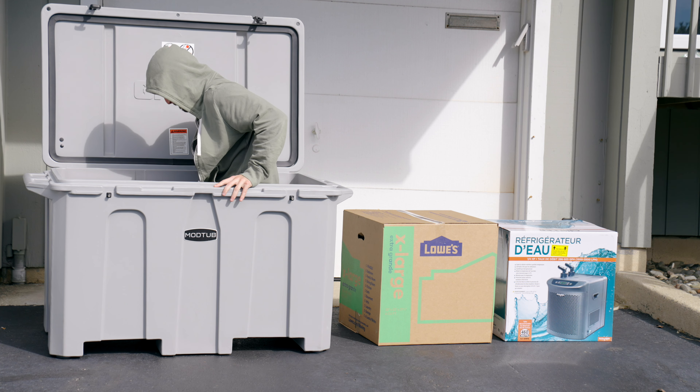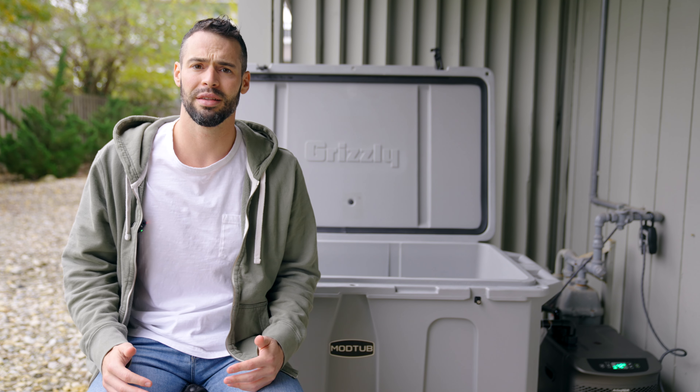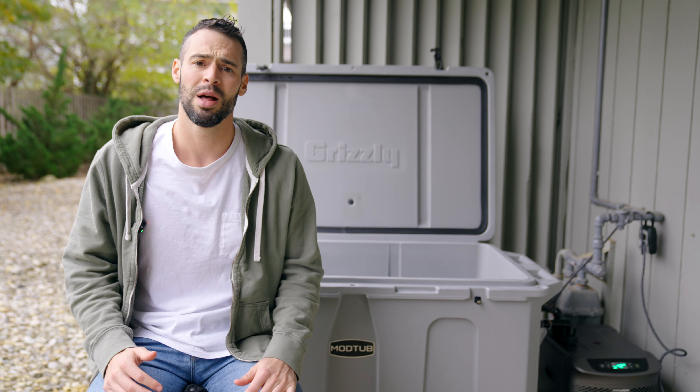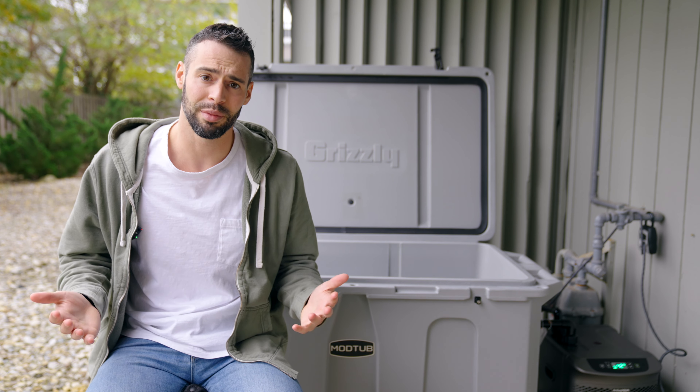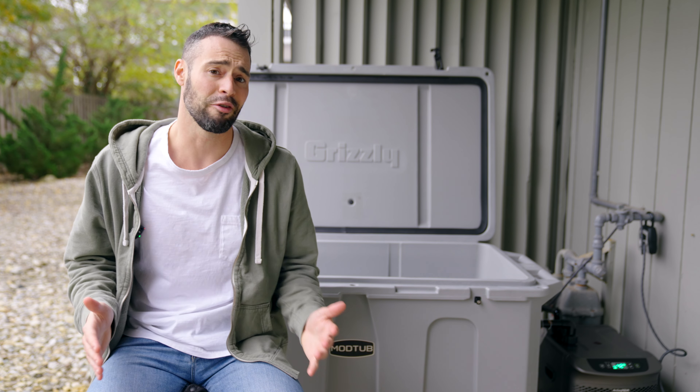Here's me doing an initial size shot just to see how big it actually is — I just couldn't wait. For reference, I'm 6'1", 200 pounds. I definitely recommend setting this up with at least two people, but I did it myself while filming, so it's certainly possible as a one-man job, just not recommended.